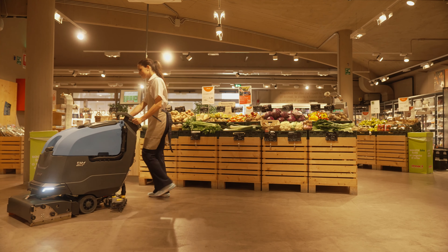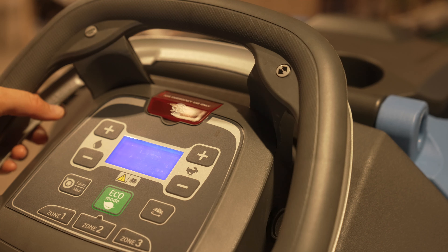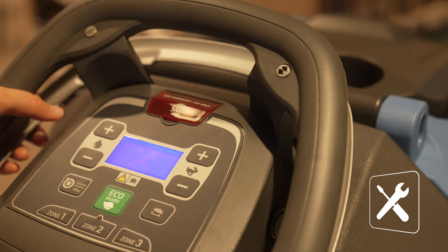Dans une perspective d'économie circulaire, il est important de préserver la fonctionnalité du produit le plus longtemps possible. L'avis d'entretien indique qu'il est nécessaire d'effectuer le contrôle périodique, indispensable pour garantir des performances constantes dans le temps.